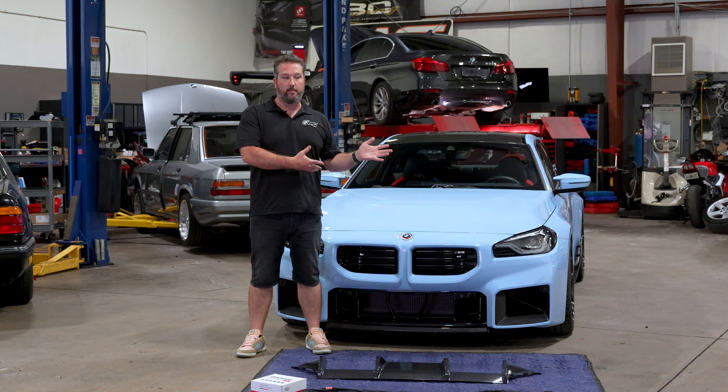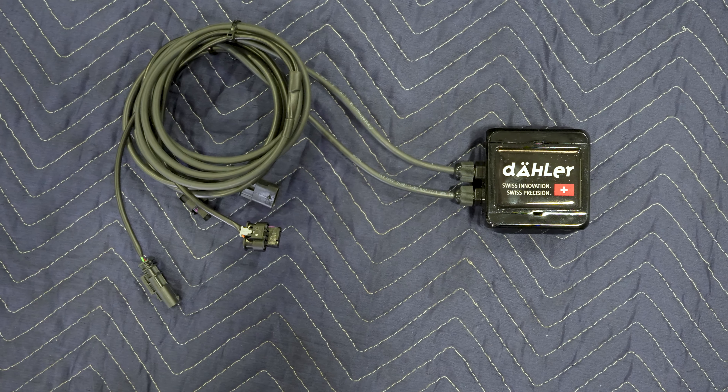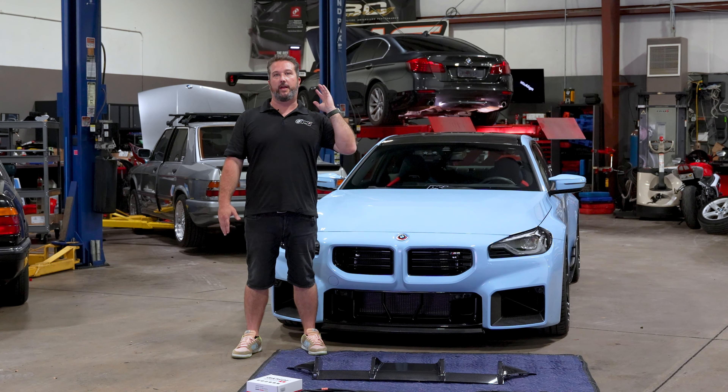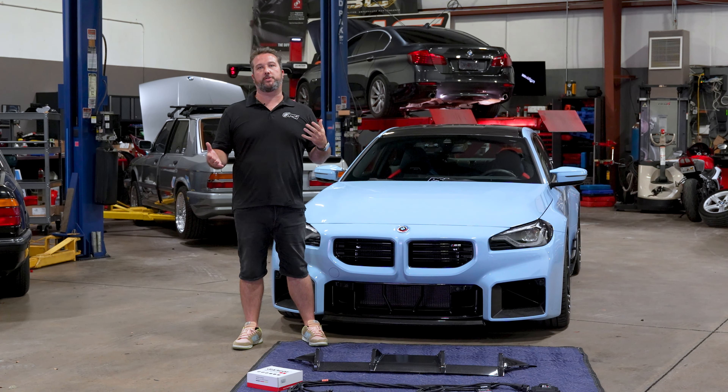After we do this modification and do some other things, we're actually going to send the ECU over to Finland to have it unlocked, and then we're going to have Kerry Jordan do a custom tune. So make sure you guys stay tuned for that. We're going to go through the install on the Dailler — Payton's going to go ahead and install that for you guys on camera. We're also going to do the valve controller.